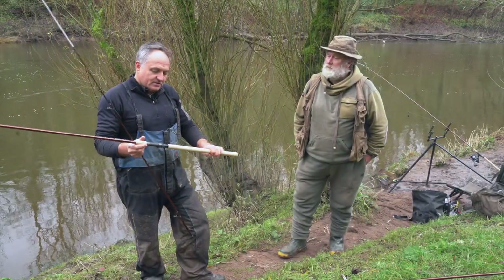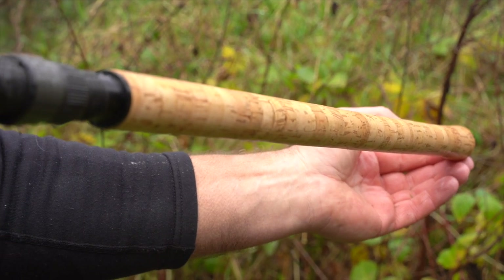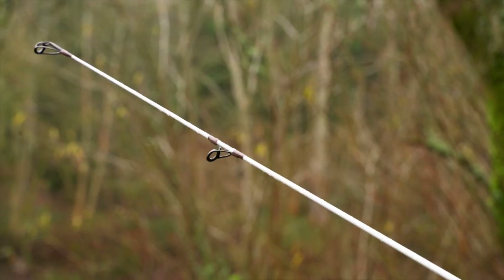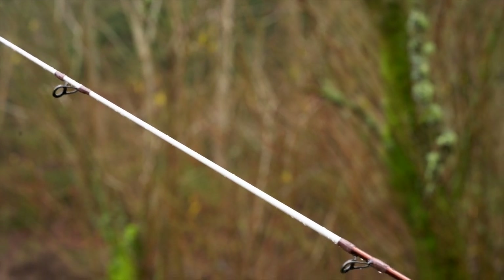We're really pleased with the quality of the cork on the handles — you've got a full cork handle. Another key feature that Des insisted on was the glaze tip, so tell us about that.